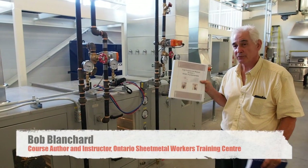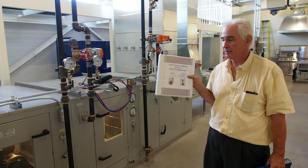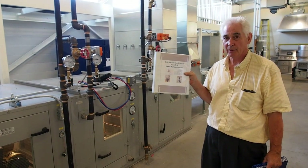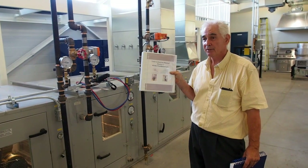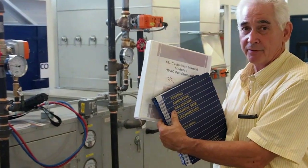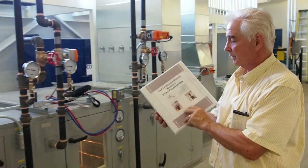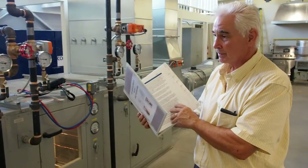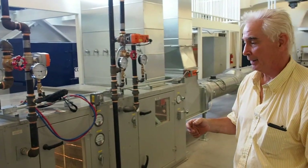At the Ontario Sheet Metal Workers Training Center we've developed a course as a TAF technician. We have 10 modules in our book, written basically as a home study course with assistance on the internet. We have a textbook for your reference. The modules go through the basics, a little bit of fundamentals, and then we get into measuring air.